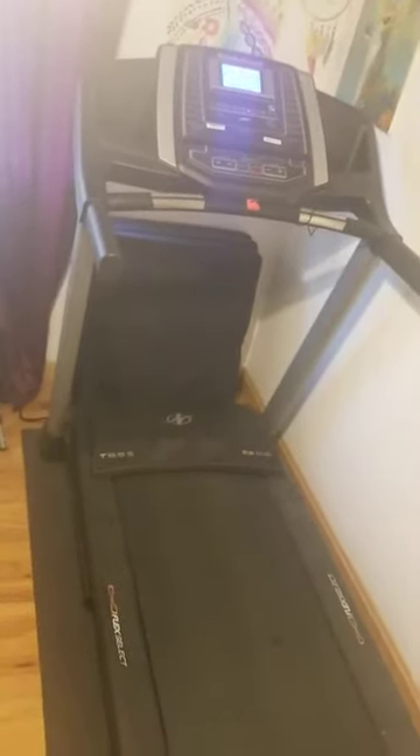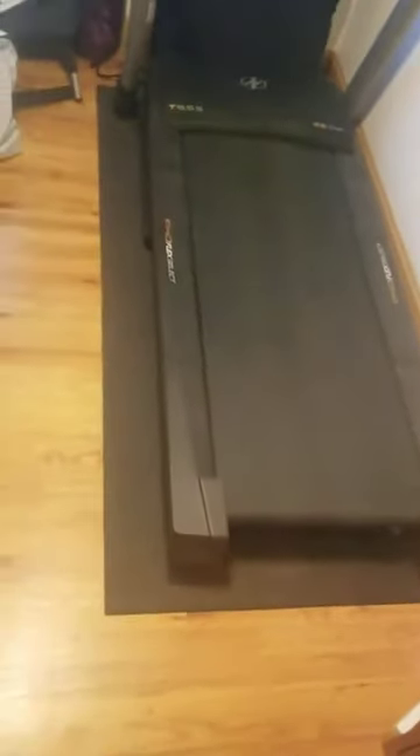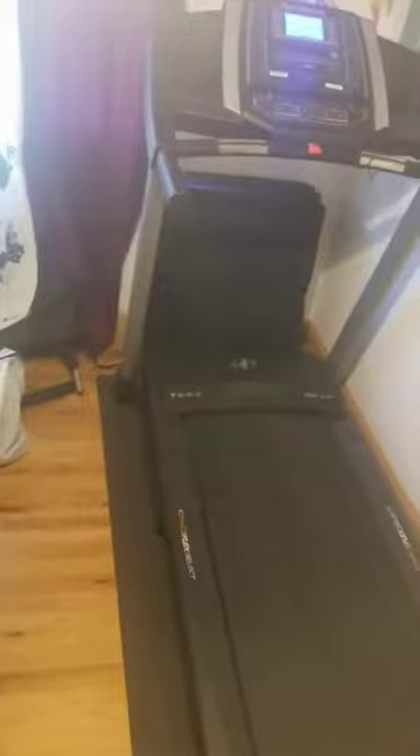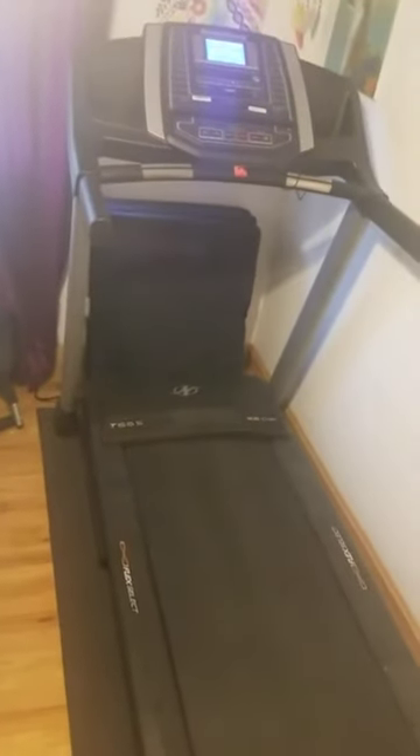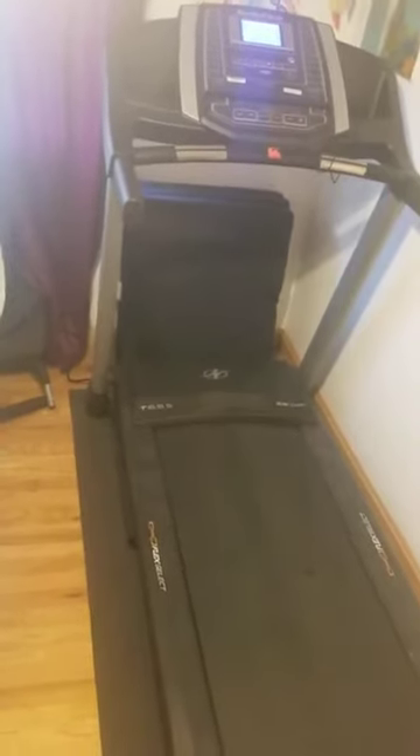This is the NordicTrack treadmill that we purchased from Amazon — it's the T6.5S version. They had a bigger version with a bigger screen, but I think I paid around $700 for this one.